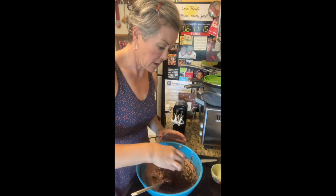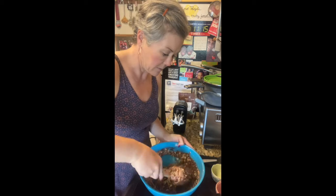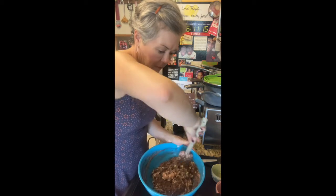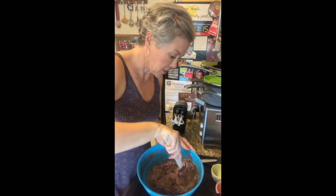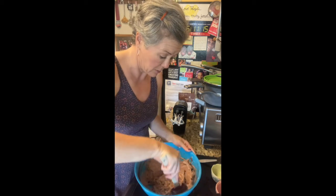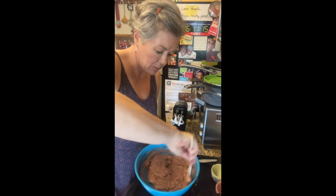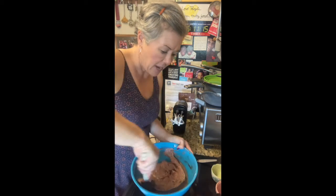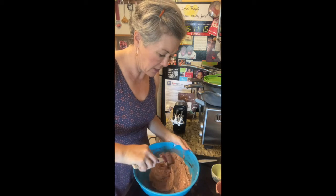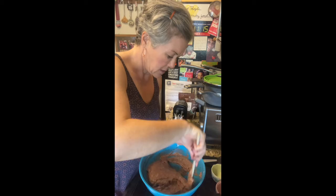And then a third cup of chopped walnuts, just because I like walnuts. But you can do a half cup and a half cup, or you can just stick to a cup of chocolate chips. Or if you don't have any chocolate in the house, you can use the cacao nibs by themselves. I kind of like that melted chocolate in there, so fold that in.